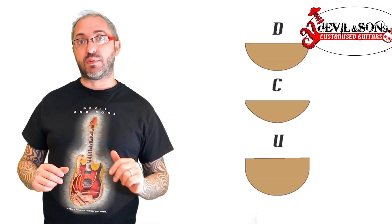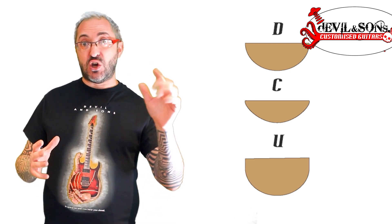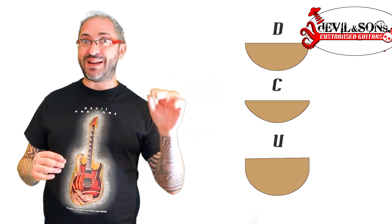Let's start by looking at the curved sort of necks. We might have a C, a D, or a U shape. You can see the differences in the diagram. The U definitely has bigger, fatter sides to it before the curve happens, and maybe a D is more shallow than a C shape.